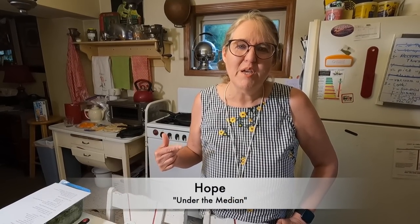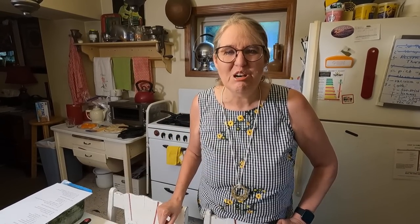Hi, if you don't know me, I'm Hope from Under the Median, where every week on this channel we talk about practical frugality. Normally my husband Larry is in front of the camera with me, but tonight he is behind the camera — there's his hand — so he can get all the shots, because I'm going to show you how to do a great picnic for this summer that isn't going to heat up your house.